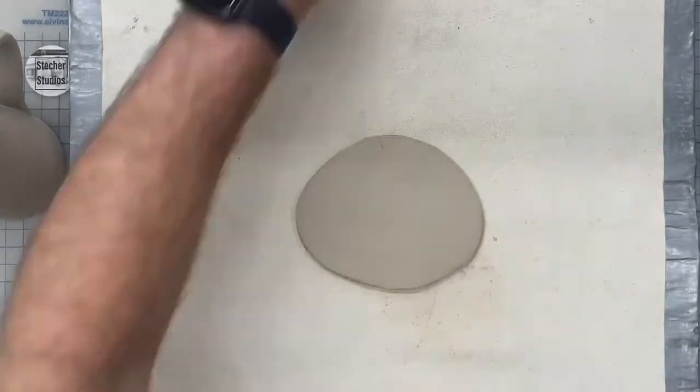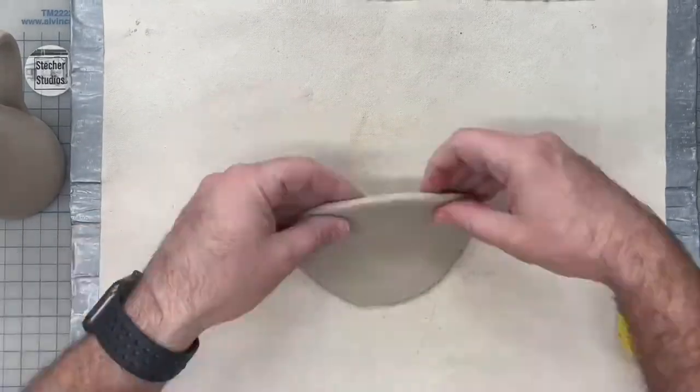We're going to roll out a quarter-inch slab, smooth it out, and get it ready to sculpt.